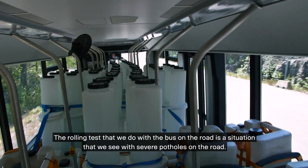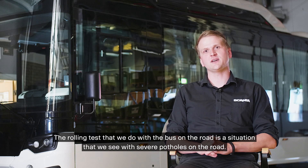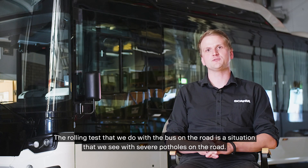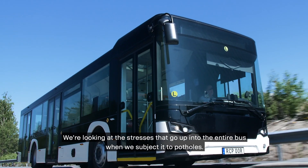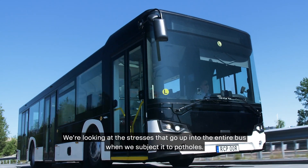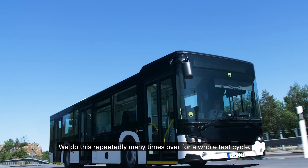The rolling test that we do for the bus on the roads is a situation that we see with severe potholes on the road. We are looking at the stresses that go up into the entire bus when we are subjected to potholes. We do this repeatedly many times over for a whole test cycle.